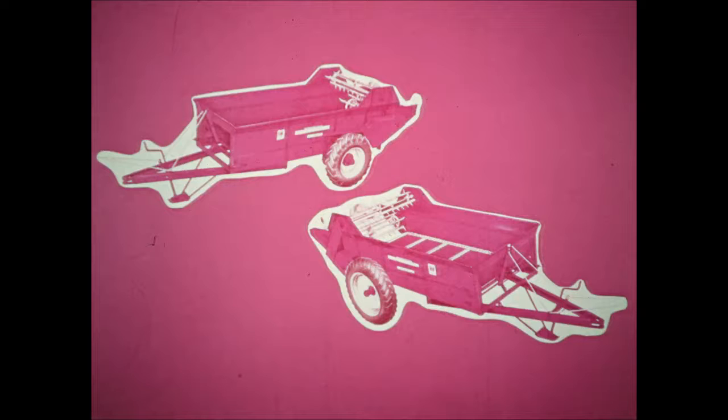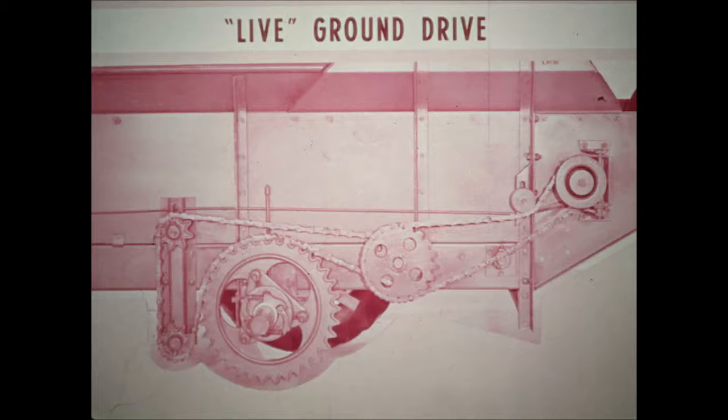There are two ground drive units: the new number 75 with 75-bushel capacity and the new 101 with 100-bushel capacity. The new, stronger, live ground drive provides smooth, positive power, exceptional operating life, and eliminates troublesome throw-out and chain-lift mechanisms.